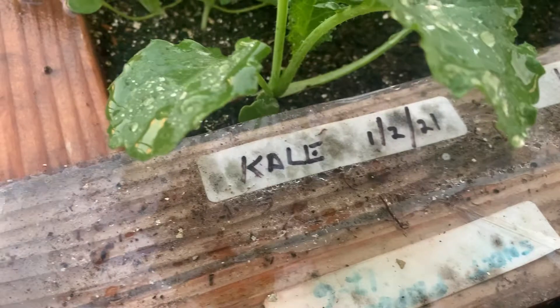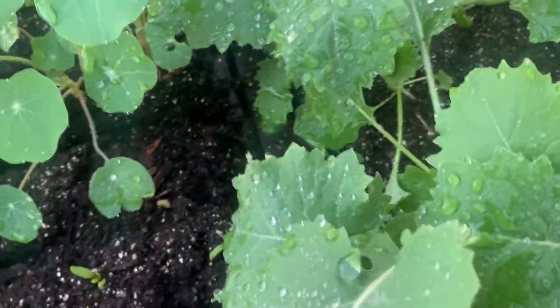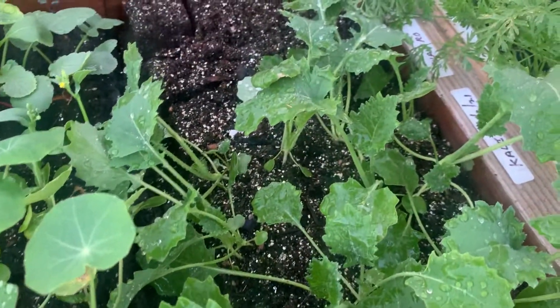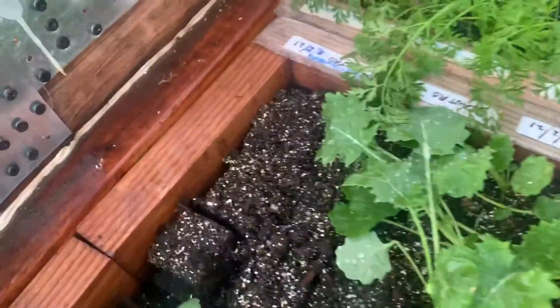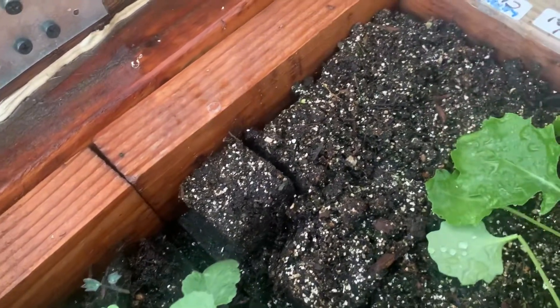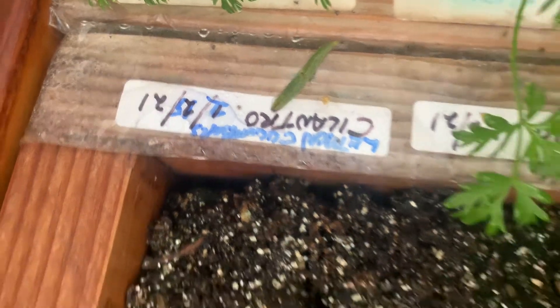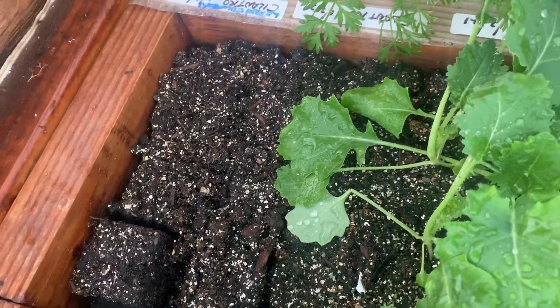Like this kale right here coming up — I can tell when I planted it, this was January 2nd of '21. You can get a feel for what we're growing from seeds we've had for a while, what's coming up and what's not. Over here I've got something that didn't come up — that was cilantro. So I've replanted those boxes with some lemon cucumber seeds. I wrote over the top of the old label with the new date, just a day or two ago.